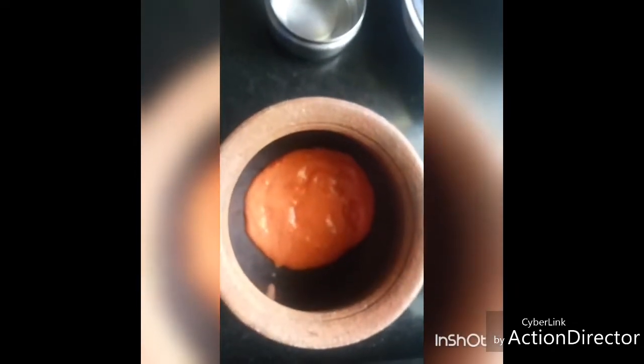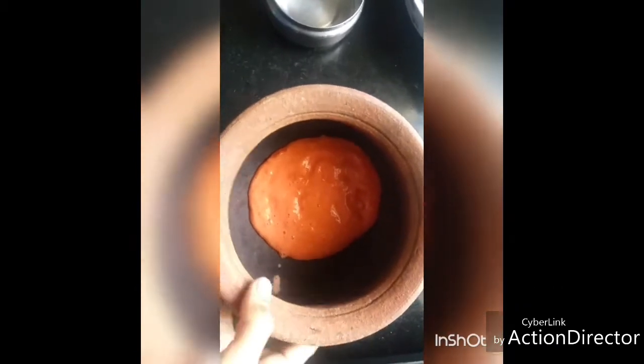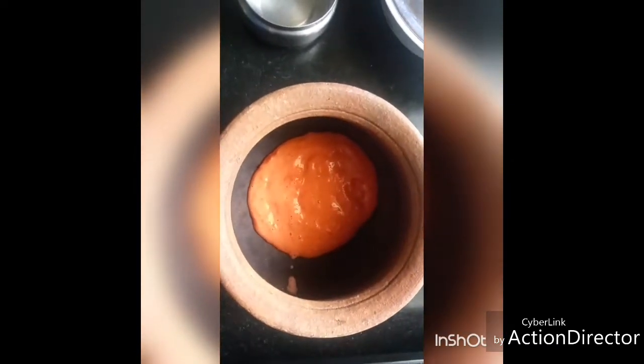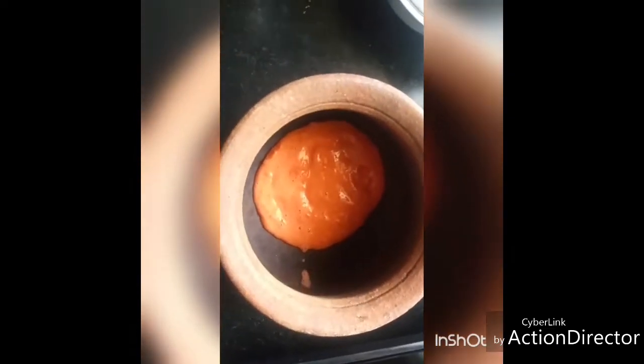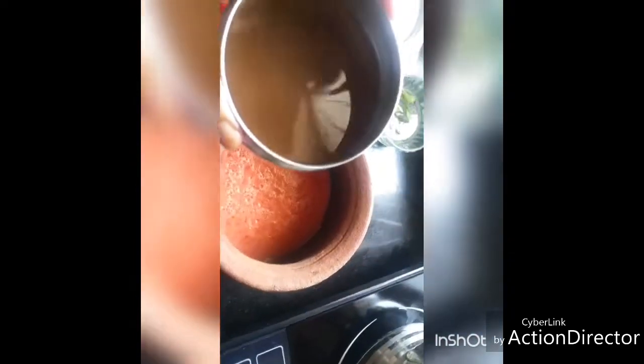These mud vessels are very good for cooking, and especially for rasam — it tastes really yummy in mud pots. Add a little water to the mixer grinder, wash the tomato residue well, and pour it into the pot.